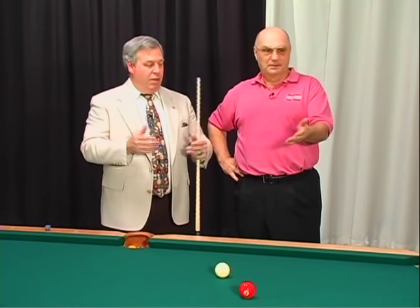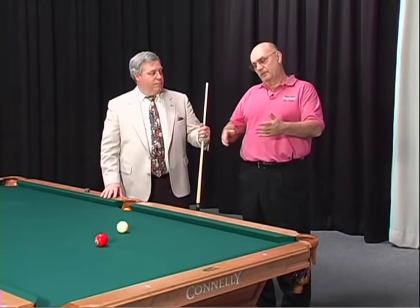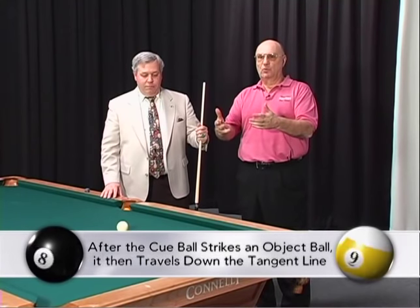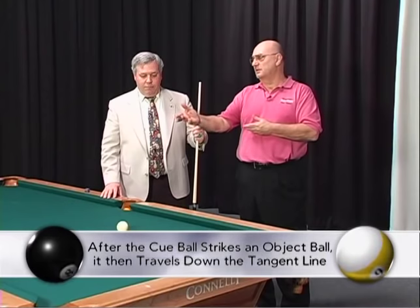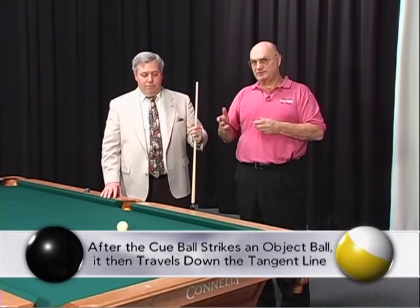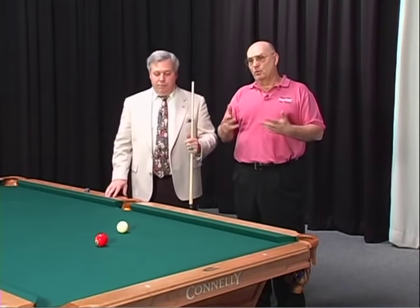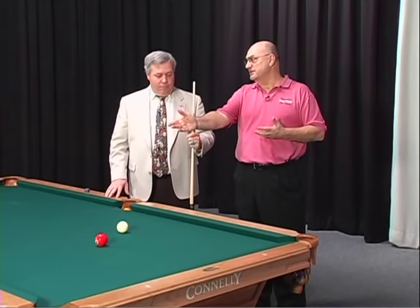Tangent line. What is a tangent line? A tangent line is by definition 90 degrees. When the cue ball strikes an object ball and they part, the cue ball always travels down the 90-degree or tangent line. How far does it travel down that tangent line? That depends on several variables — it's up to us. So we control the tangent line as long as we know where that 90 degrees is.